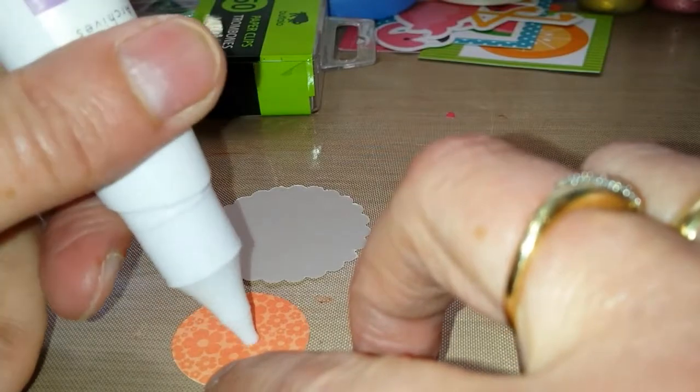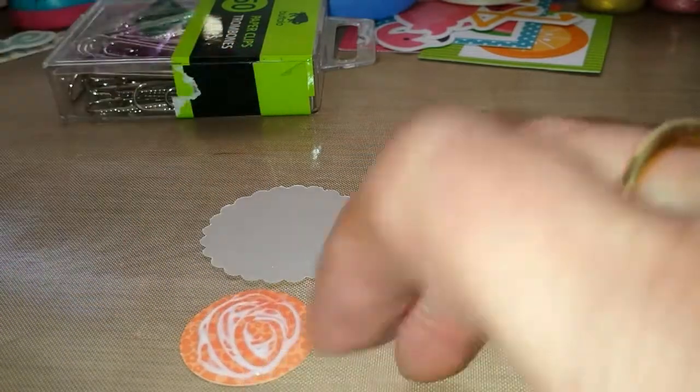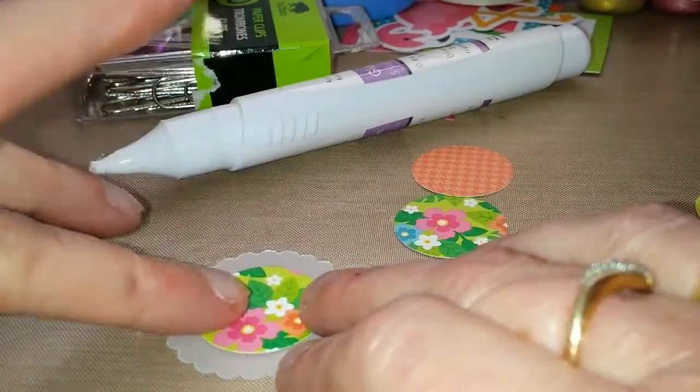Glue the circle on the vellum with my glue pen. There we go. And then there is the scalloped circle.